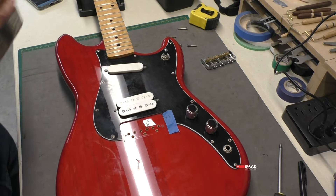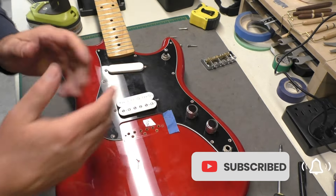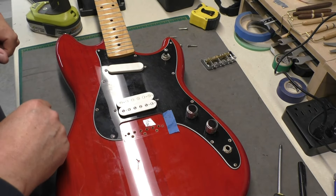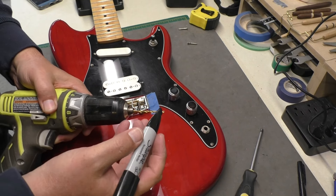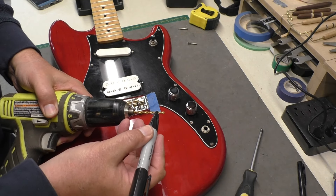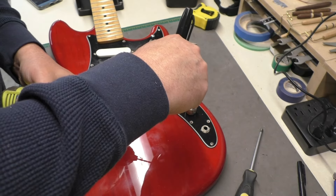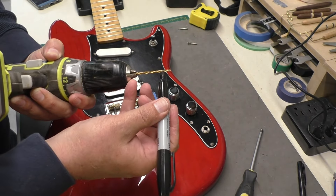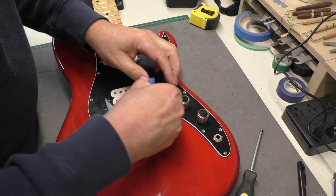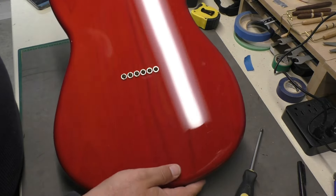We'll get these two holes done so we can line up the bridge nicely, then do the other two. If you're worried about drilling too deep, just take a Sharpie and mark the bit. Bridge is screwed down — take the tape off and check to make sure we didn't blow through the back. Everything's good.